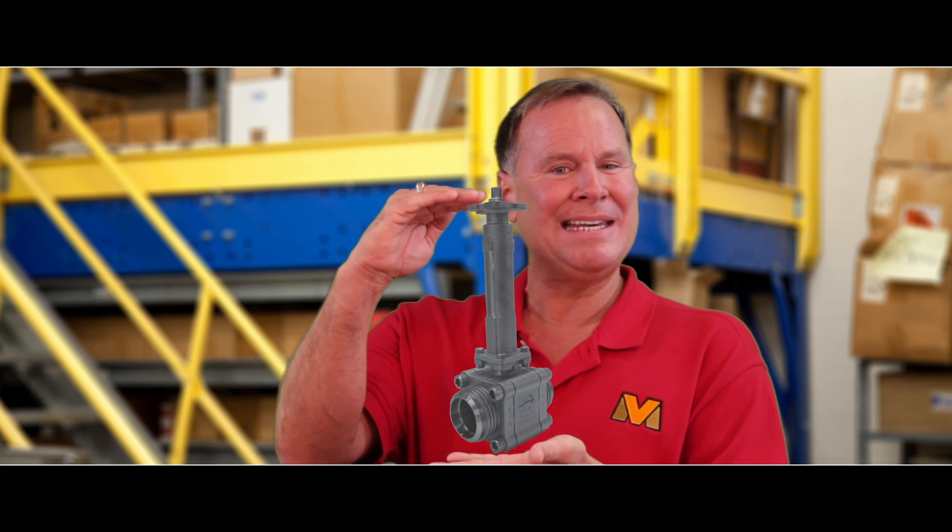When we have a cryogenic ball valve, we also use an extended bonnet that takes the packing gland and raises it to about 14 inches above the cold process. These bonnets can either be bolted or welded.